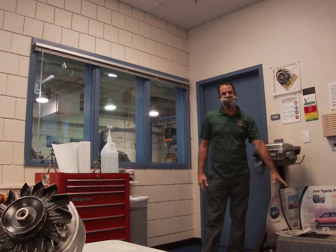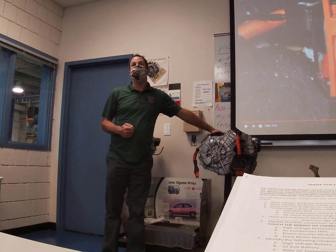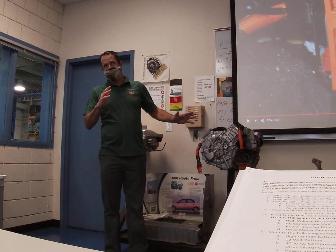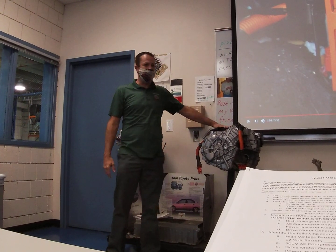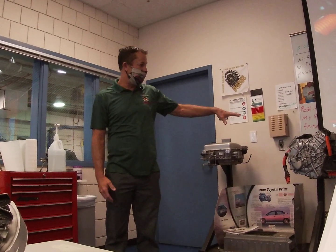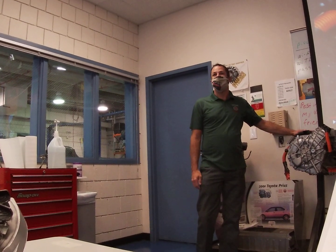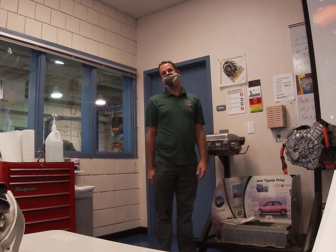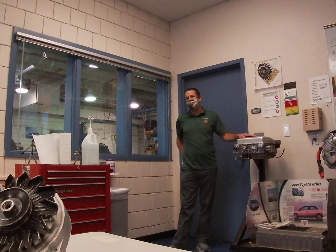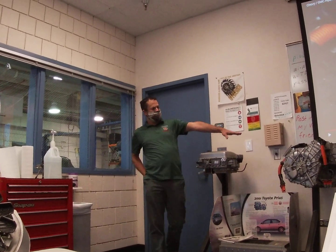This component is rather interesting — this is our motor, our generator, and our transaxle all in one. The differential, transmission, and transaxle are all inside this box. The motor that propels the car down the road and the generator that recharges the battery are all right here. This unit runs on and produces alternating current, which is a problem because we have a DC battery. That's where the inverter and converter come in — we can change from direct current to alternating current to power your vehicle.